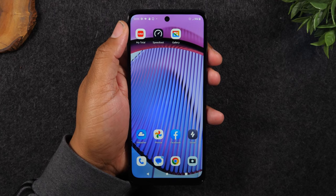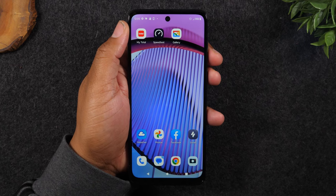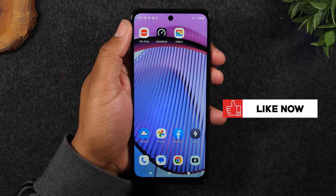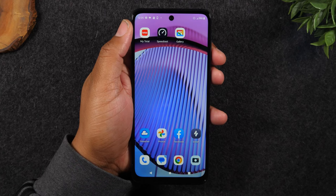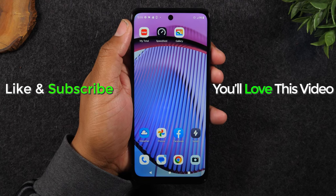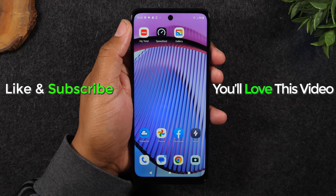And that was our video, guys — just a very simple walkthrough of how to take a screenshot on the new Moto G Power 5G. If you found this helpful, hit that like button down below. If you're not already a subscriber, hit that subscribe button and stay tuned for more videos. Also, in the description you'll find a link to a really great pair of headphones for under 30 bucks by JLab — so make sure you check that out if you're in the market for a new set of Bluetooth earbuds. Thanks again for watching. Take care, and as always, have a good one.